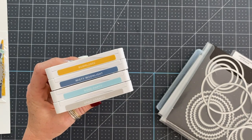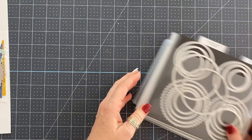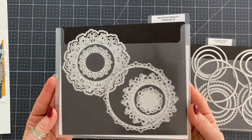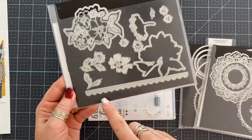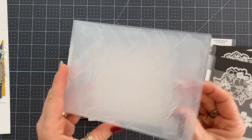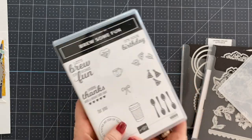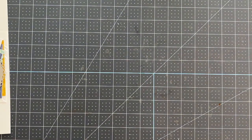Hey everybody, it's Wendy with loveandstamping.com. Thanks for being here today. We are going to use the color combination bumblebee, misty moonlight, gray granite, white, and pool party, and we're using a few different dies and this awesome textured embossing folder. We're going to focus on the Gruesome Fun stamp set.